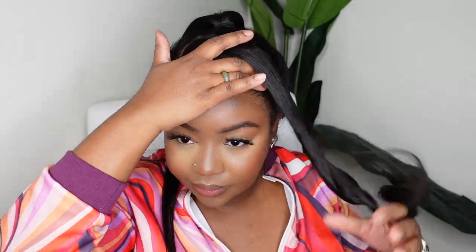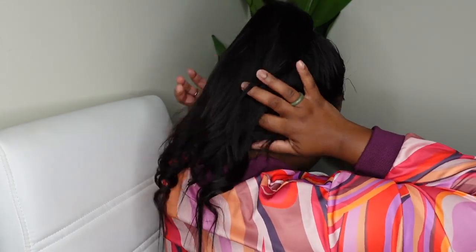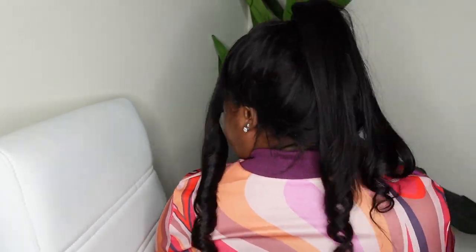Give me some tips on how to get the ponytail even more flawless! Here I'm showing you the back — I waited until the last minute to put the comb in because sometimes it bothers me when I'm pulling too much. But this is the finished result and it's absolutely beautiful. You can see the link to this wig in the description box.